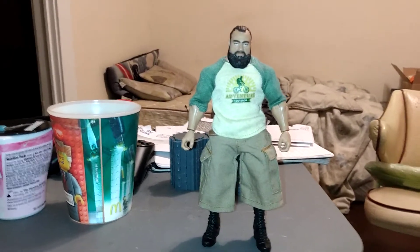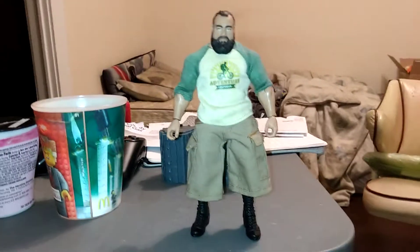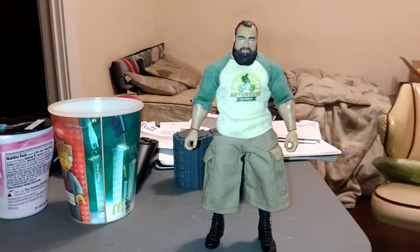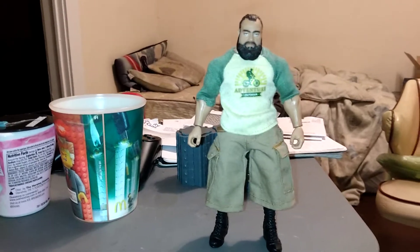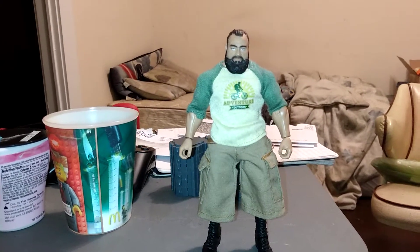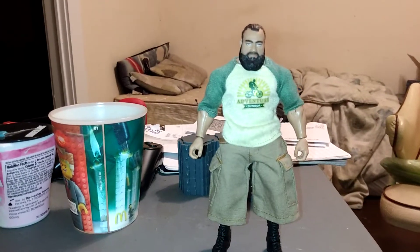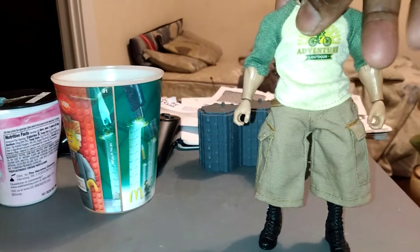Now if you want to know where I got these clothes from — I collect the Bratz Boyz dolls. I find the ones I can get on eBay at a decent price. Sometimes I try to find them in packaging so you can get the extra clothes. So what I did was I took the extra clothes from the Bratz Boyz and put the shorts on him. I didn't do nothing with the boots — I like the boots pretty much how they are, but I might just go ahead and white out the thing on the side a little bit.